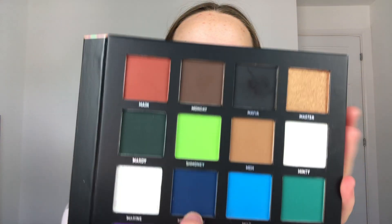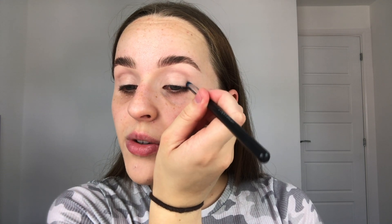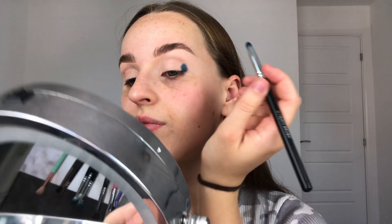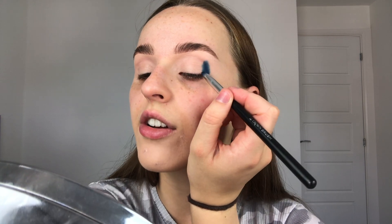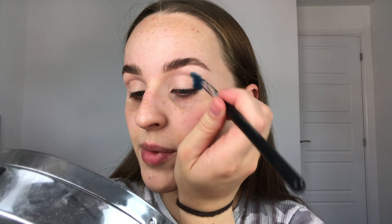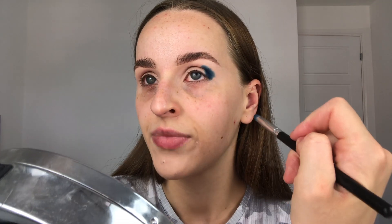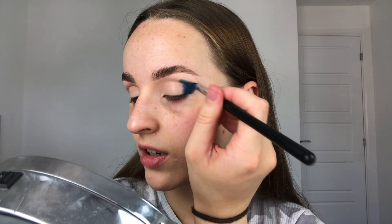I'm going to start off with the shade called Moody Mitch — it's a really deep navy blue — and I'll be using a Crown pencil brush. Since I'm doing an unstructured spotlight slash halo eye, I start on the outer corner first, pressing and tapping the color on rather than swiping and blending it out. Rather than going into the crease, it's more of a pretty much straight line. I'll keep building that color up until I'm happy with it and start to bring it out. I prefer it to be more winged out rather than rounded or really sharp.